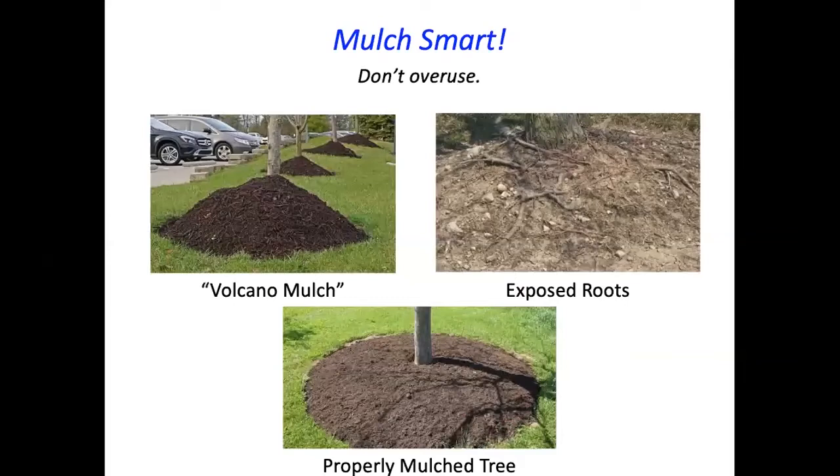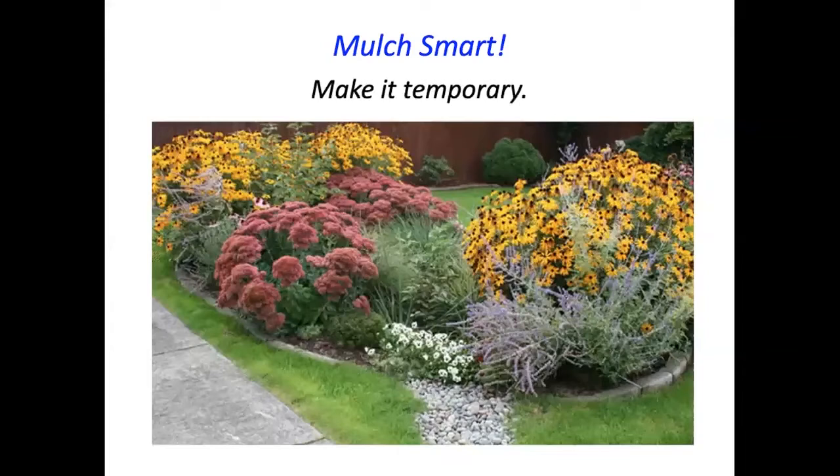Chipped branch wood is another option for perennial beds. Avoid dyed mulch — it is often contaminated with creosote and CCA, which are bad for plants. Don't overuse it: the 'volcano mulching' approach around a tree invites the tree to send roots into the mulch, and when the mulch decomposes those roots are exposed. Think of mulch as a temporary expediency — ultimately you want plants filling in the planting space, because once plants fill in well, there will be hardly any weeds.